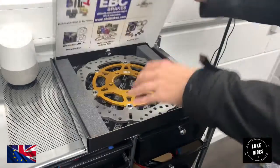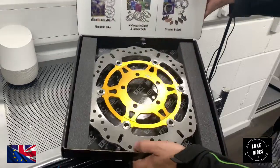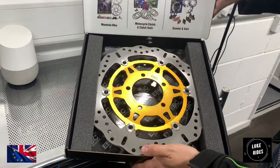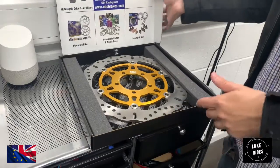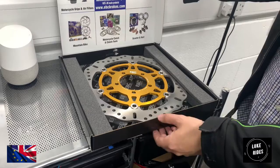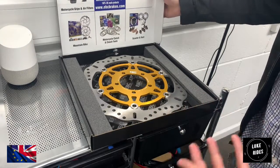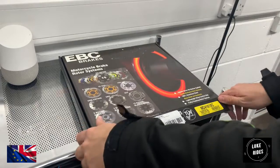The actual rotor — the disc — so this entire section here where the pads touch is stainless steel. Not steel — stainless steel. So it looks good, but also that was more expensive for EBC to manufacture. And you just don't know whether the stainless steel has better properties in high performance.